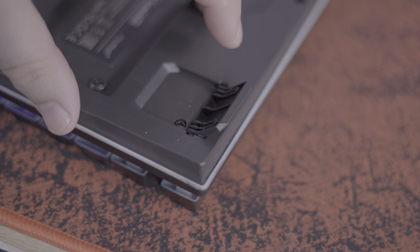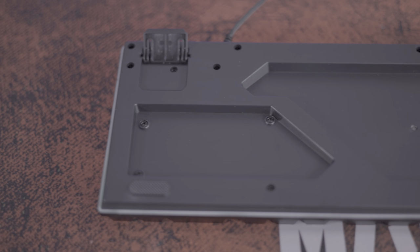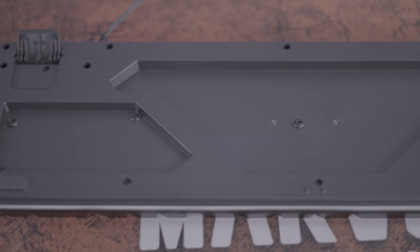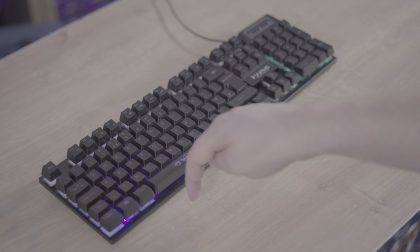Turning to the bottom of the keyboard, you have adjustable feet for an angled typing experience. One minor downside though is the moulded plastic feet could have been anti-slip — instead they let the keyboard slide on most surfaces.